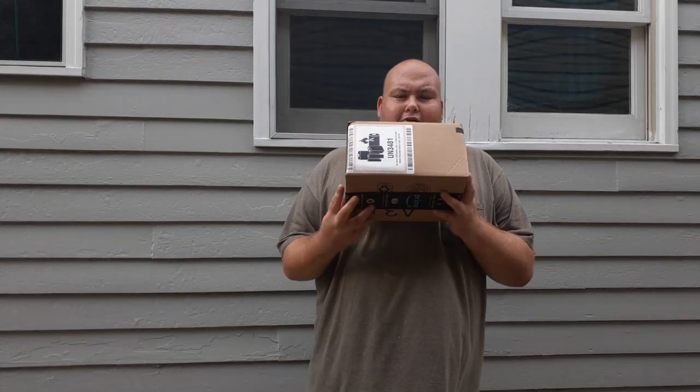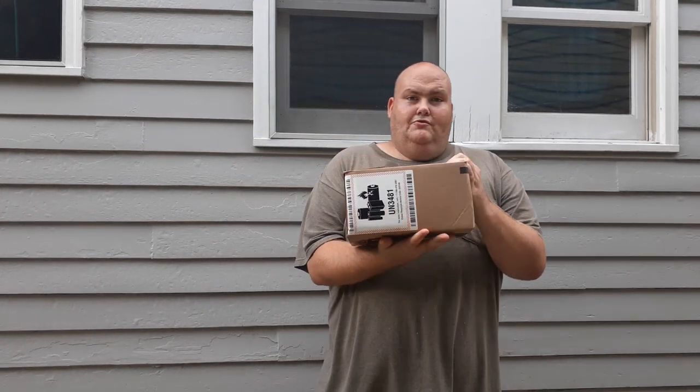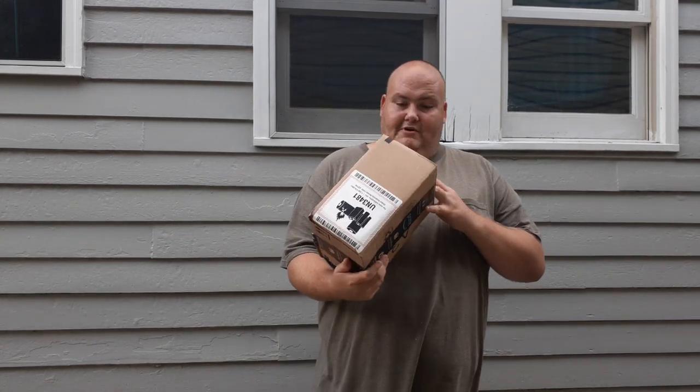Going to do another unboxing of my two tactical flashlights and my headlamp. This is for an upcoming cabin trip I'm having.